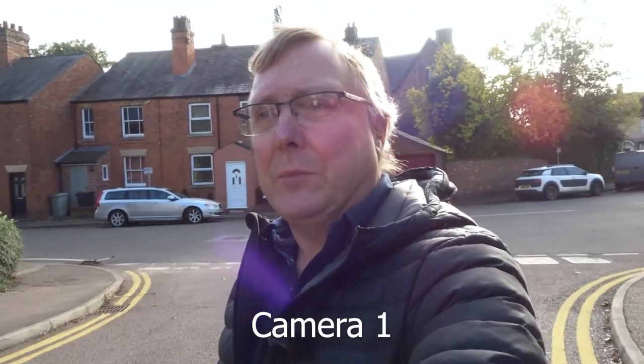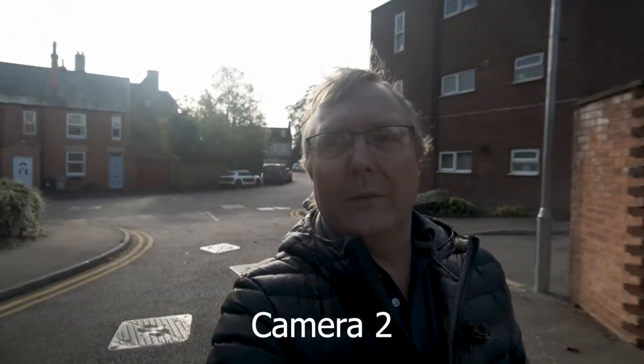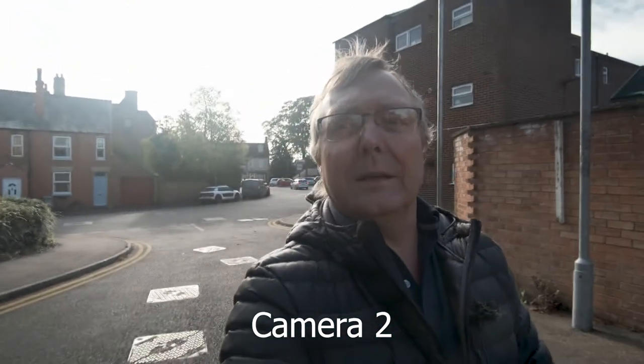One of the cameras I can put on manual settings but we can't put a variable ND filter on the front of it, so I'm struggling and I've had to put that one on program. At the moment we've got three of the cameras on manual with ND filters on, and one still on full auto but with the external audio connected. So yes, we're doing quite well.